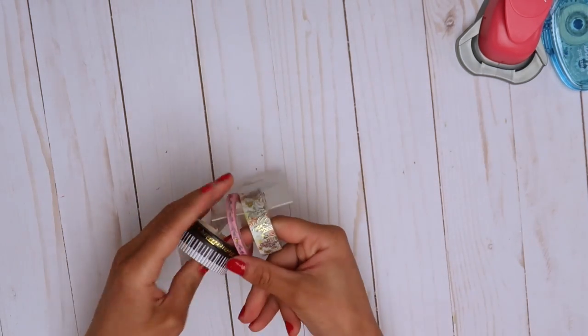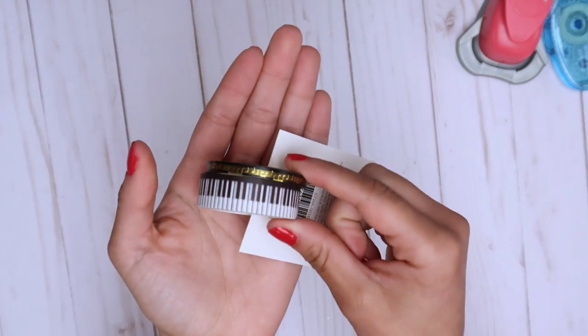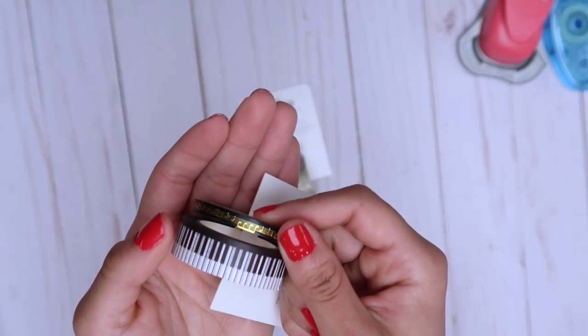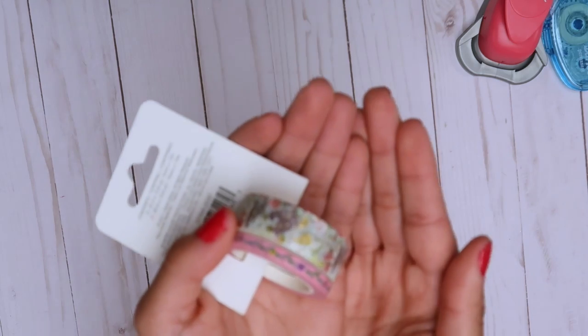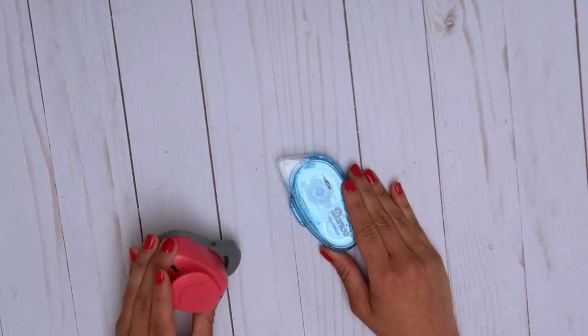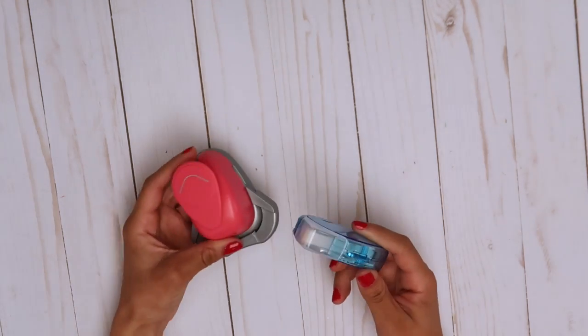Also from AC Moore, I got these rolls of washi. I was wanting a piano washi so badly and then I found it and I'm so excited. It also came with this little — it's like notes on a music staff and they're just so cute, and it's foiled. Then this one is just like a floral and this one's foiled as well. I also picked up a corner rounder and a permanent adhesive to help me out for crafting.